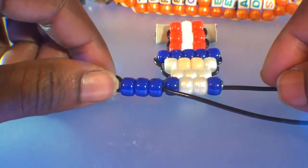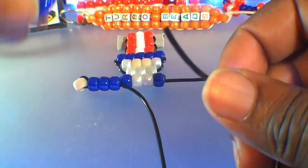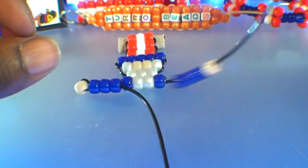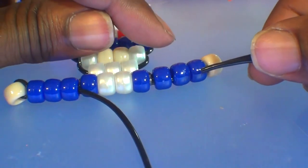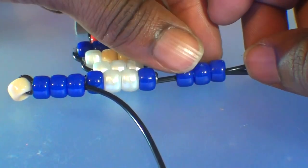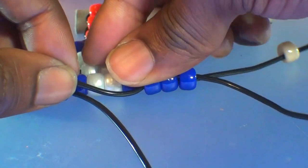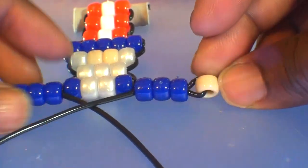Now that we've created the first arm, let's go ahead and create another. Using the same steps, take the other end of string and add three blue beads followed by a tan bead. Once you have those beads on the string, run those beads toward the top. Using that same end of string, run it through the three blue beads going in the direction toward the pattern. Watch close as I guide the string through these beads. Once you get that string through, be sure the beads are set in place, hold them down, and pull the string all the way through until the beads come together to create the arm.